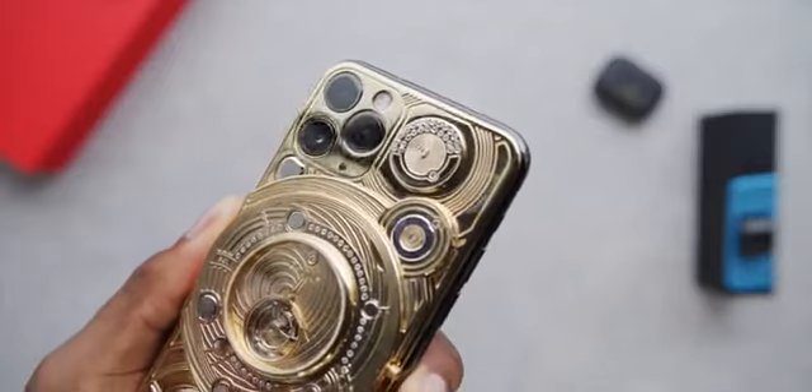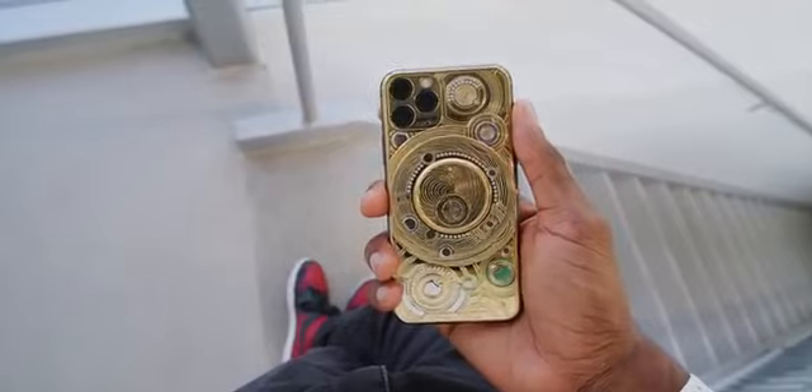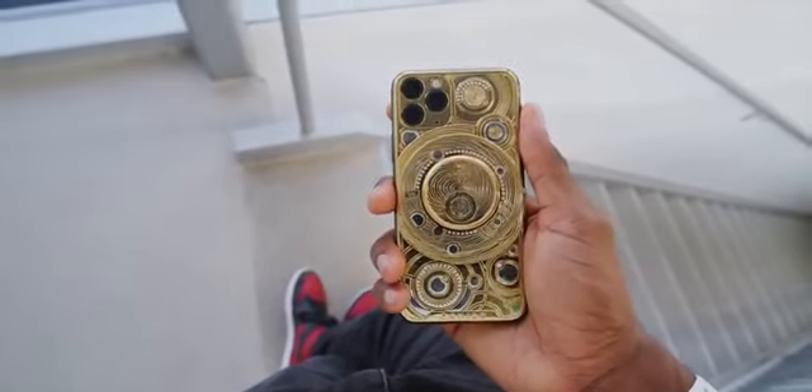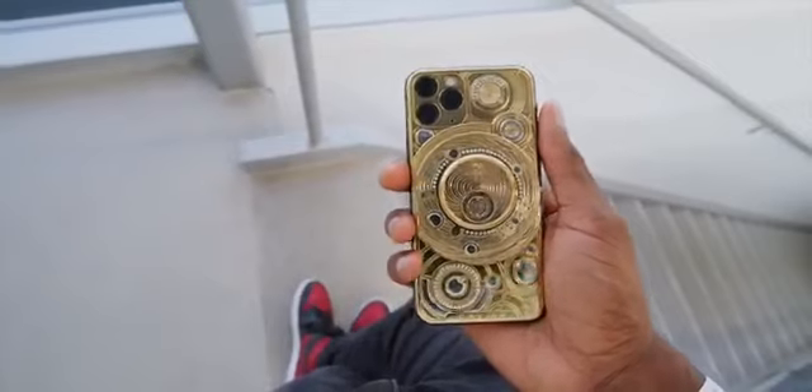For that person with a penchant for collecting and an appreciation for the mechanical engineering going on here, I could totally see that incredibly wealthy person getting this phone, reaching in their pocket to pull it out, and just staring at it. Sure, there's technically a clock on the back, but you can just turn the phone over and see the time on the digital clock on the front, then go right back to enjoying the crazy design on the back.